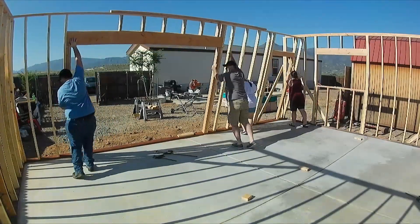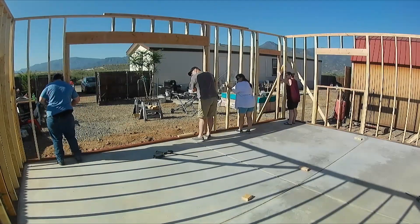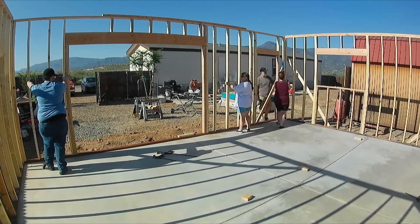Once you get your wall up, check everything again and again to make sure it stays plumb. Make sure you level out all four corners, and when all four walls are up, you do the dance.